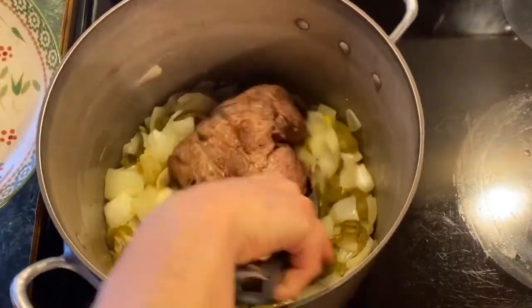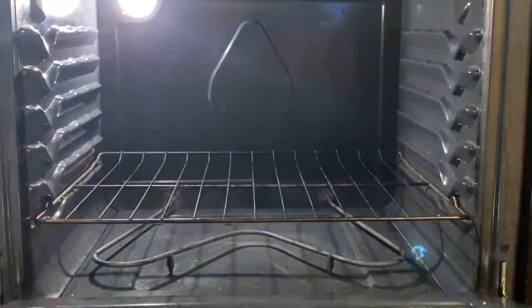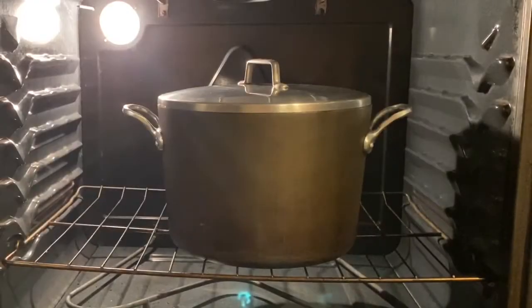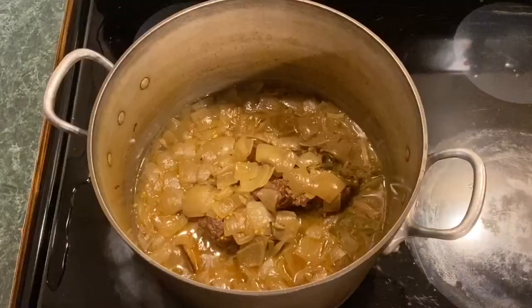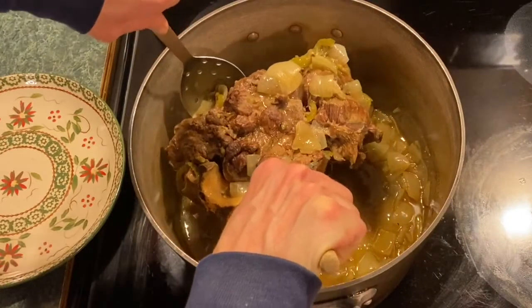Put the meat back in the pot and cover it with water. This whole mixture is going to go in the oven at 275°F for about six hours. If you use a crock pot, that's a totally great method as well. An Instant Pot also works too.